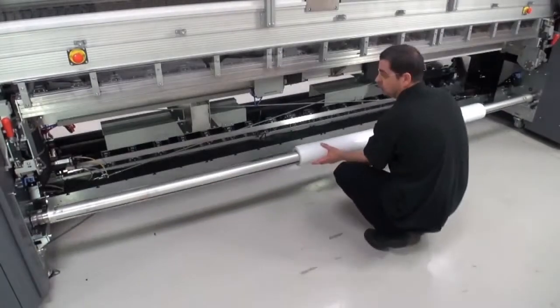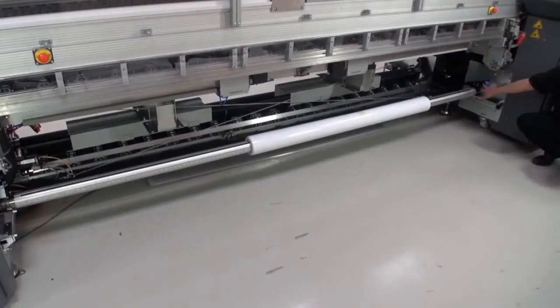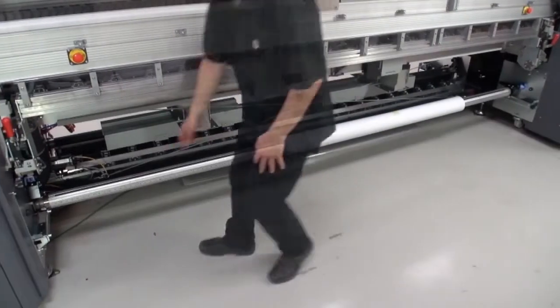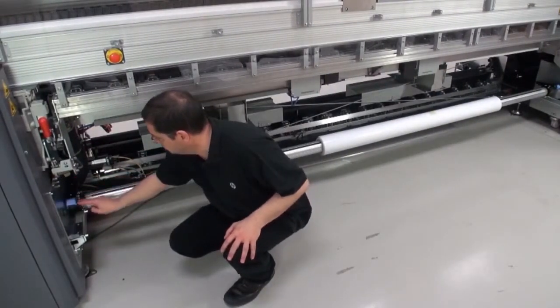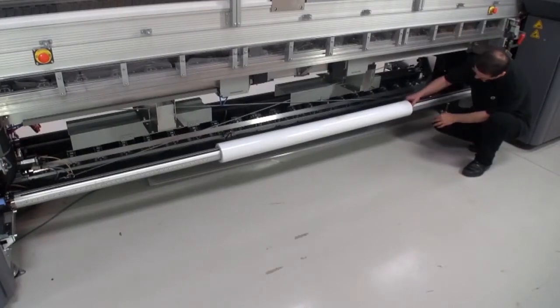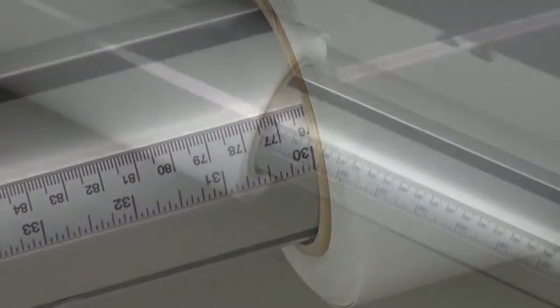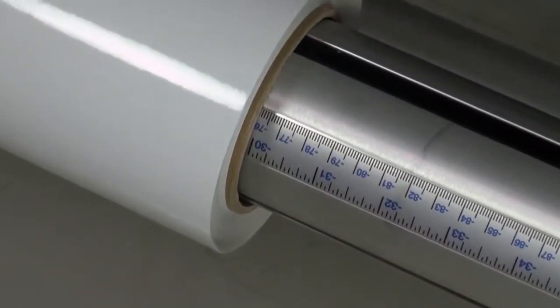First, push the Input Roll into position at the back of the printer. Then close the Input Roll latches on both sides. Center the Input Roll using the ruler markings on the Input Spindle. Centering the roll will reduce the risk of skew, wrinkles, and telescoping.